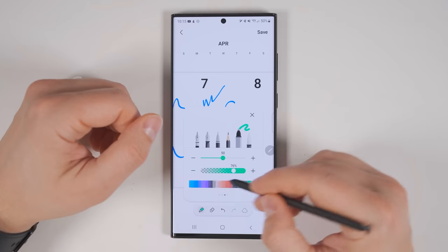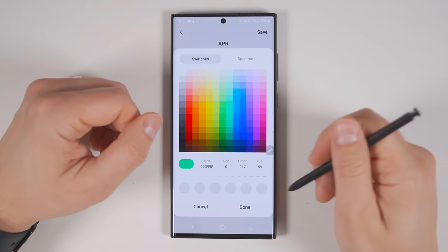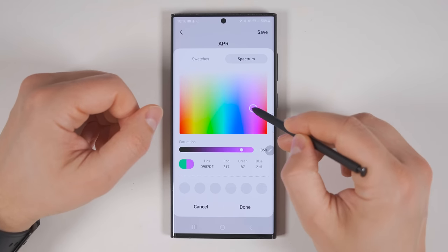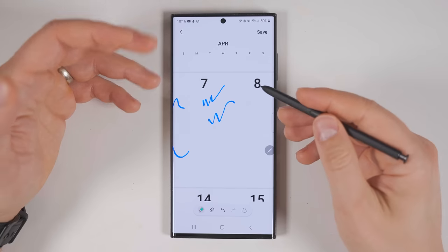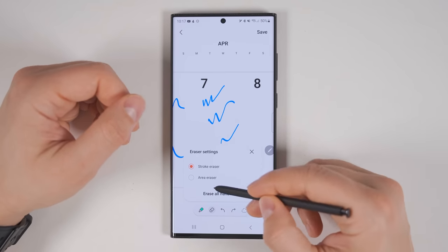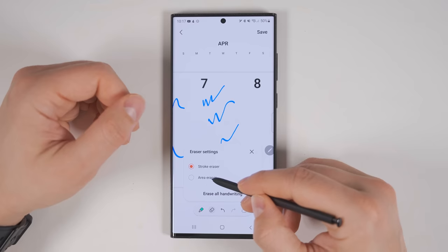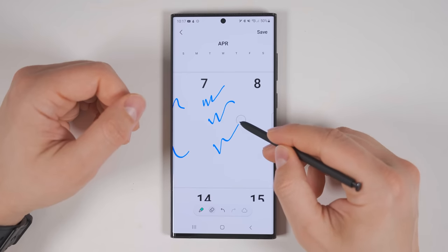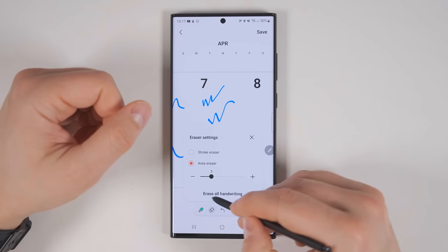If you want more colors, you can swipe over to see a bunch more, or tap the four-color grid to choose any color you'd like. If you wanted an ultra-specific color, you could tap Spectrum and drag to whichever color you'd like. If you want to erase anything, just hold the pen button down and swipe across it. If you accidentally erase too much, you can tap Undo. Tapping the eraser icon twice gives you two different erase options: erase by stroke, which erases the entire stroke, or erase by area and change the size of that area. And if you want to start completely over, you can tap Erase All Handwriting.